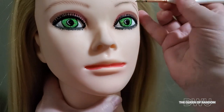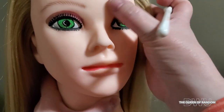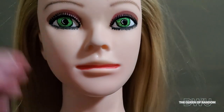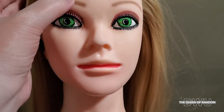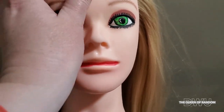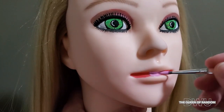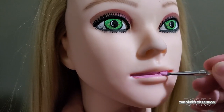Next, I'm going to fill in the eyebrows with a little bit of light brown. Now it's time to change her lip color. I didn't remove all of the lip color before because I knew I was just going to paint over it — I wanted to change it from a red to a pink.